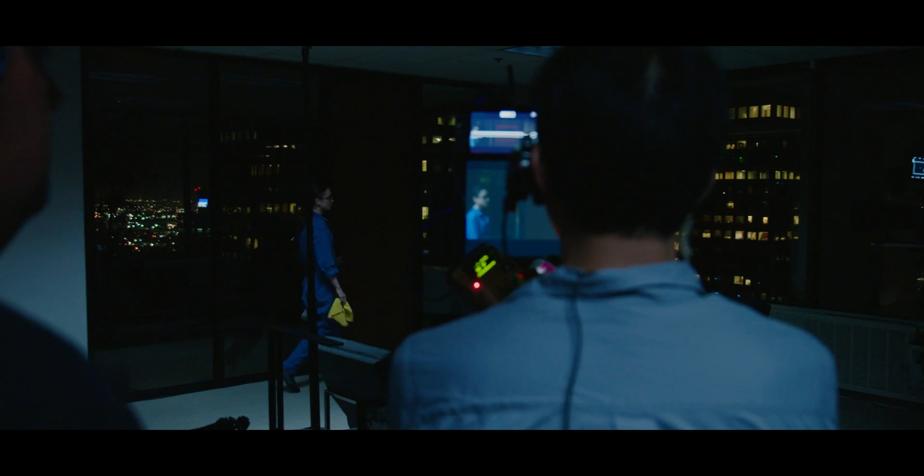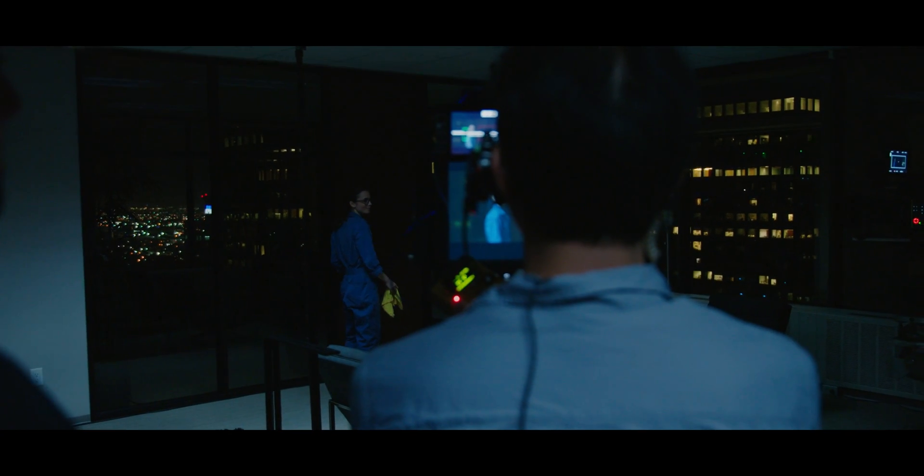When you wanted to take advantage of the full 4.3 anamorphic, previously I could only use spherical. And now I feel like the whole lens gamut has opened up.